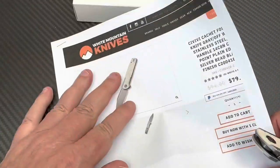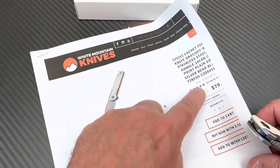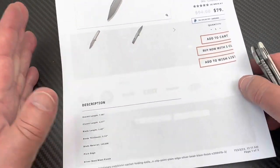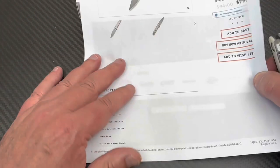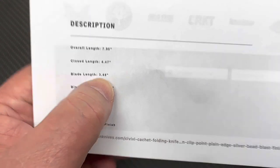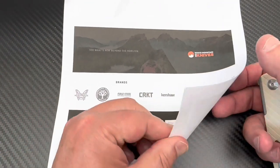It's 79 bucks at White Mountain Knives — LTK is your discount code, 10% off. So basically eight bucks off, maybe 71 bucks. And I think this was the least expensive of the group. It is a bead blast finish on the 14C28N. They say 3.48 inches — come on, man, it's three and a half. And they don't attribute a designer — designed by Civivi, so probably their in-house design.